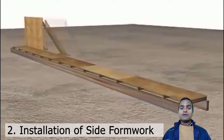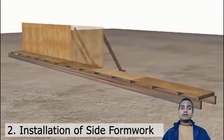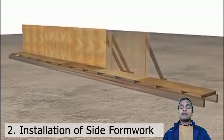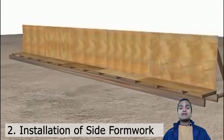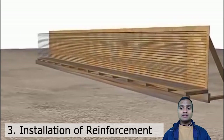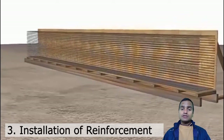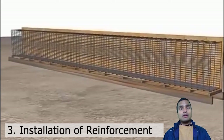After installing a soffit formwork, then we install the side formwork, which are also made of wood and plywood. After setting of these formworks, we put the reinforcement bars, and these reinforcement bars are tied together in the latitudinal and longitudinal direction for taking both bending and shear.